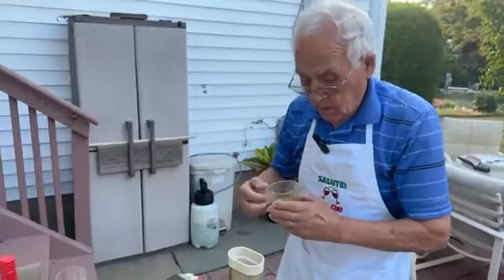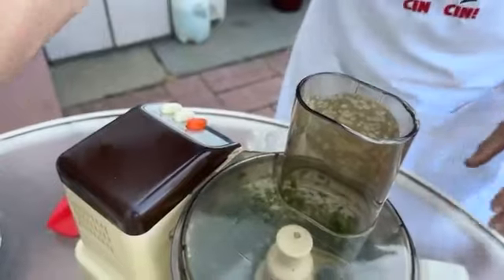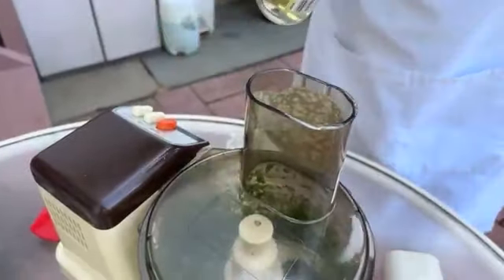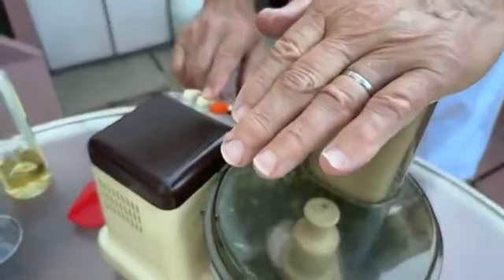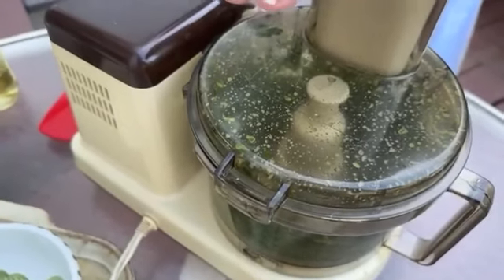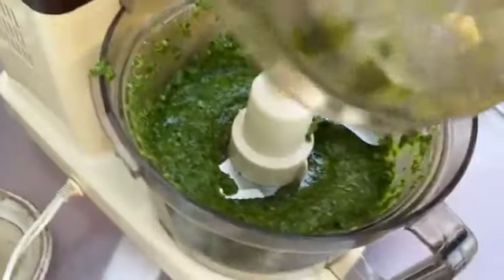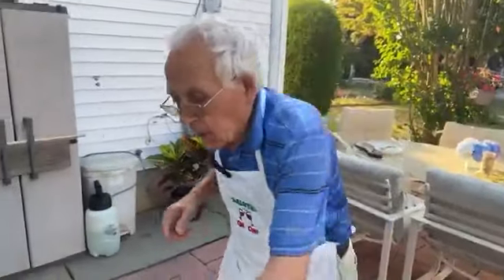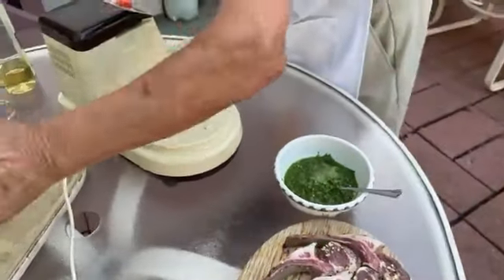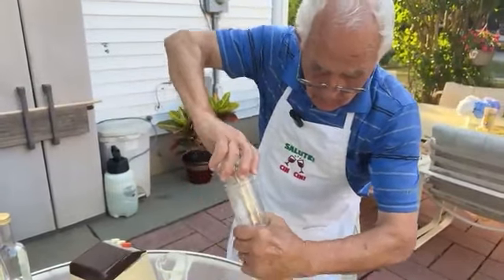Now we got the oil. And we got the vinegar — okay, the vinegar is enough. Now we need a little salt — not much salt. And black pepper.